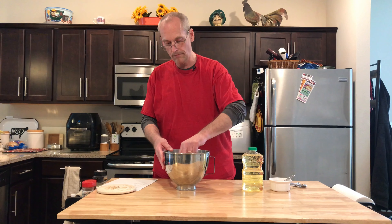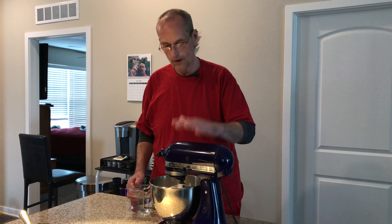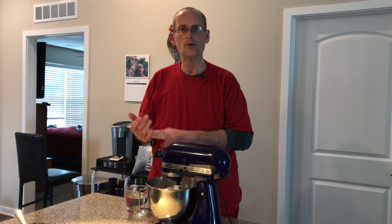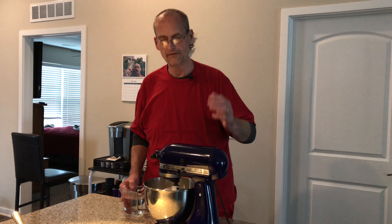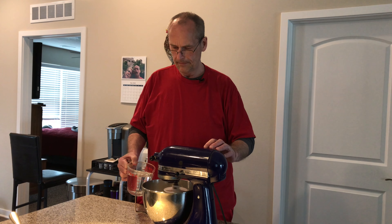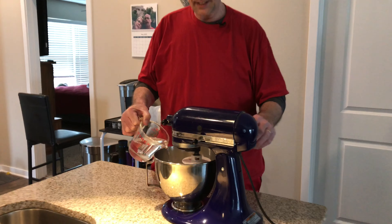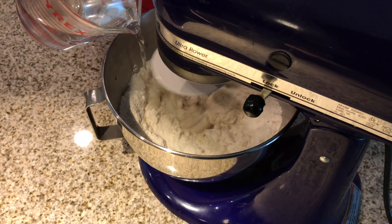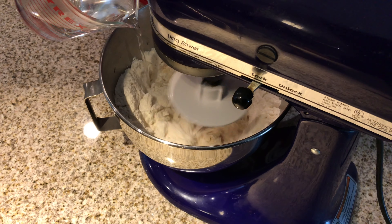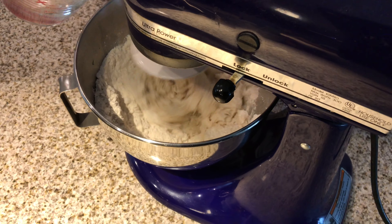Then we'll get a cup and a half to two cups of warm water and move it over to the KitchenAid. By the way, it's Arizona, New Mexico, Utah, Colorado — four corners, I remembered it finally. You're obviously supposed to do this by hand because that's how they did it out on the prairie, but I've got two cups of warm water and I'm just gonna pour that in as the KitchenAid mixes to form a dough.